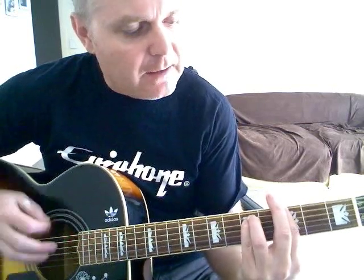One more time: D9, D9, G, G minor, D, A7 — and then repeating the same chords for verse 3.